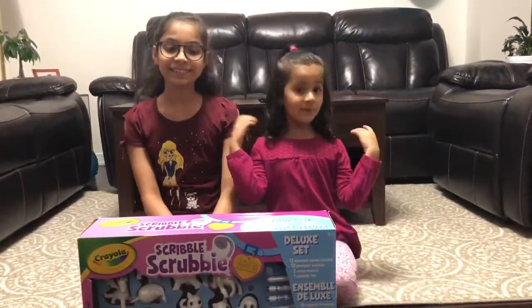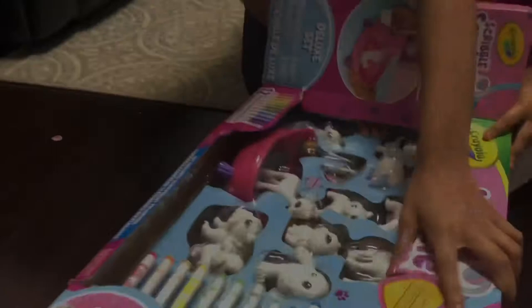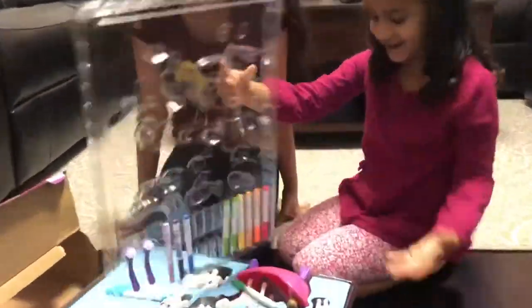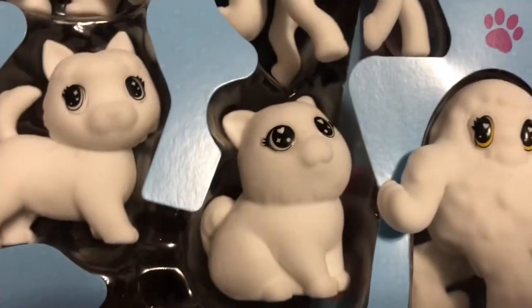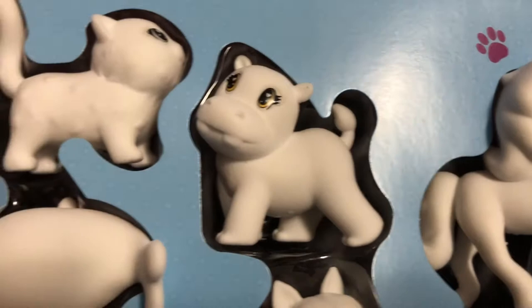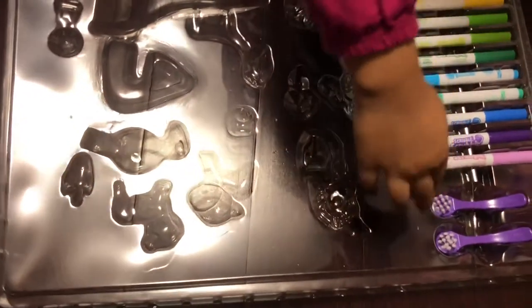Now we're going to open it! These are all the white cute animals and this is their bathtub! These are the towers and this is to wash them!